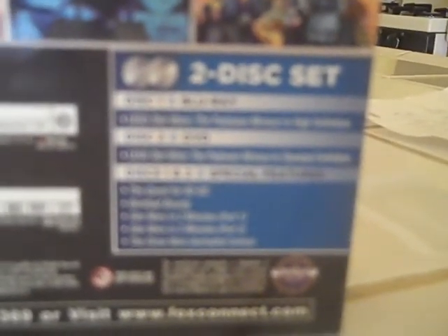It comes with special features on disc one and two: The Quest for R2-D2, Boba the Bounty Hunter, Star Wars in 2 Minutes Part 1, Star Wars in 2 Minutes Part 2, The Clone Wars, and Anime and Comics. Disc one is the normal DVD with Lego Star Wars: The Padawan Menace in standard definition, and disc two is Blu-ray with The Padawan Menace in high definition.